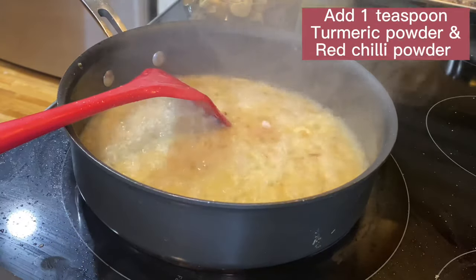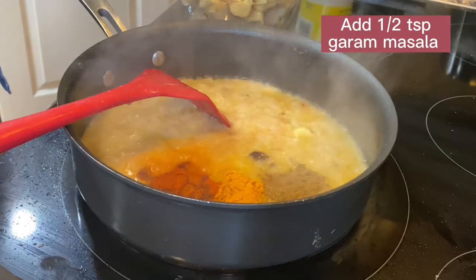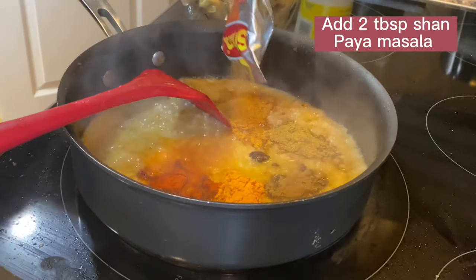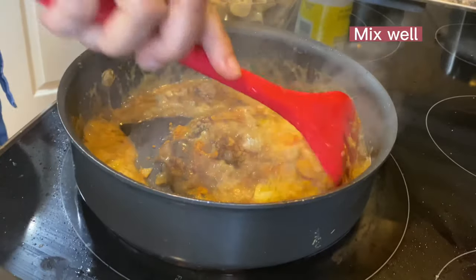Add all authentic spices to make it flavorful. Add pink salt, turmeric powder, red chili powder, cumin powder, and coriander powder from the pantry. I also add shani paella masala to give an authentic flavor. Keep mixing until the oil gets separated.